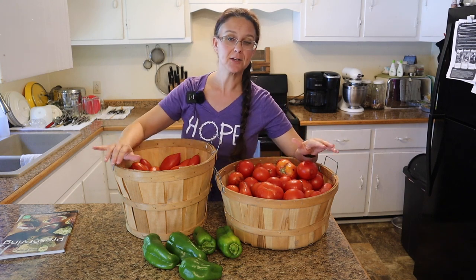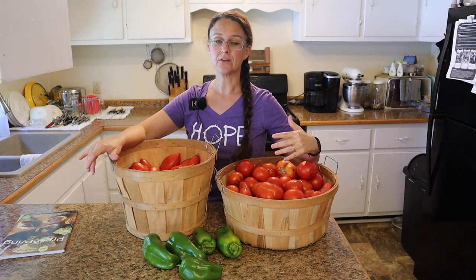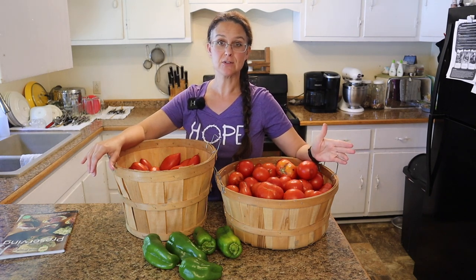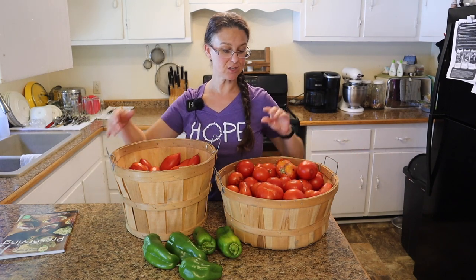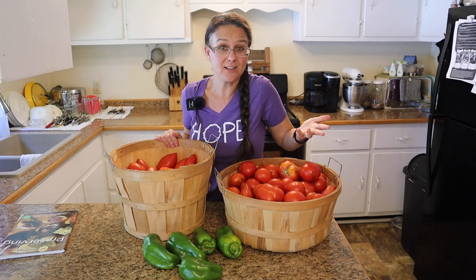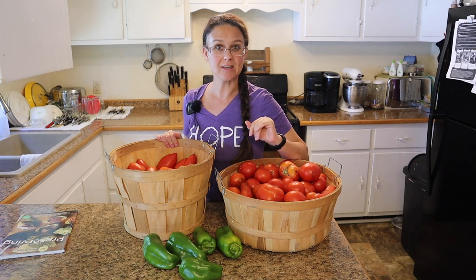Now some years the finale is turned into ketchup, other years it's been barbecue sauce. I've already done ketchup and I'm not doing barbecue sauce this year, so this year's finale is gonna be vegetable juice — like V8 that you can buy from the store. I'm super excited to do this.